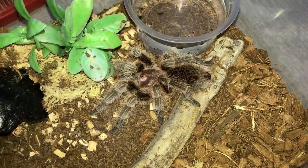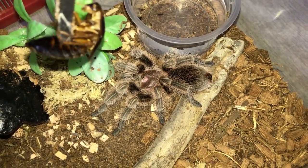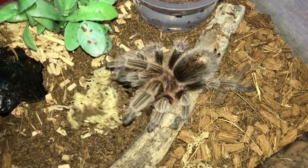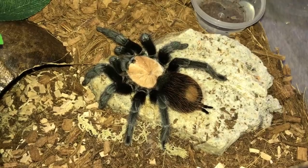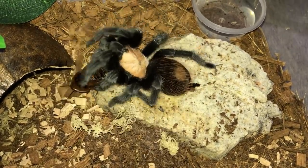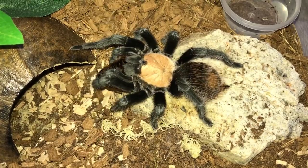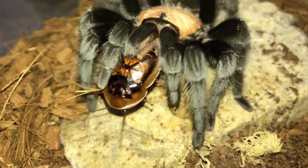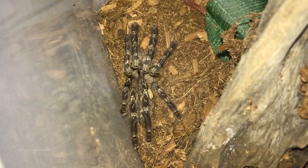Moving on to my 4 inch female Grammostola Rosea or Pulchra — not really sure. Some people say it's a Rosea, some say Pulchra. Let me know in the comments below what you think it is. Here's my gorgeous 5 inch female Brachypelma Albiceps, the Mexican Golden Redrump. Here is Poecilotheria Striata, the Mysore Ornamental.